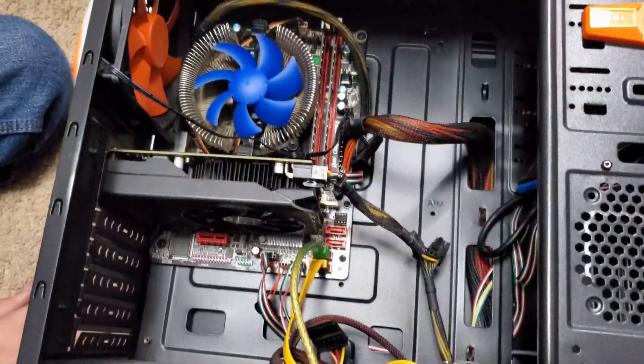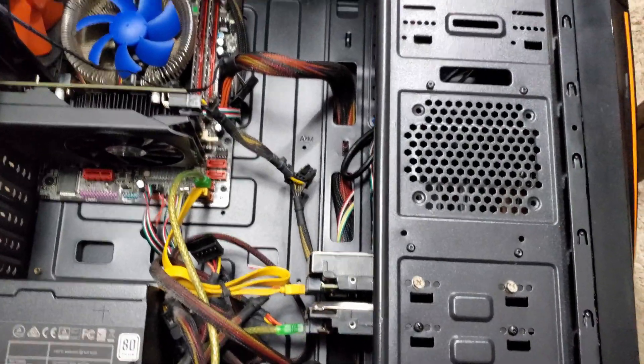By the way, he is helping build his old new PC for the first time. But first, let's take a look at the new parts.